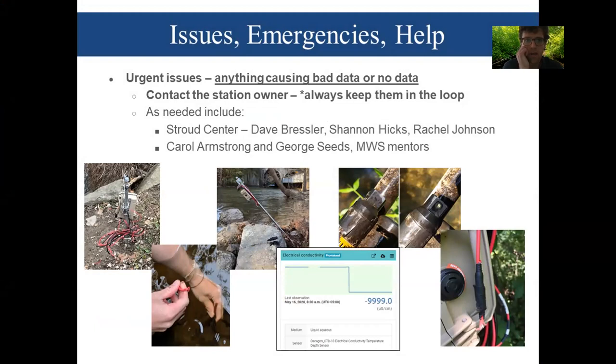First and foremost, Stroud does not own these stations — they're owned by different individuals associated with watershed groups and schools across the basin. Keep the station owner in the loop on everything happening with the station. Also keep the Stroud folks in the loop — Dave, Shannon, Rachel, George, and Carol. These issues include vandalized stations, cut wires, natural influences like floods, black biofouling that Rachel identified, as well as data issues.